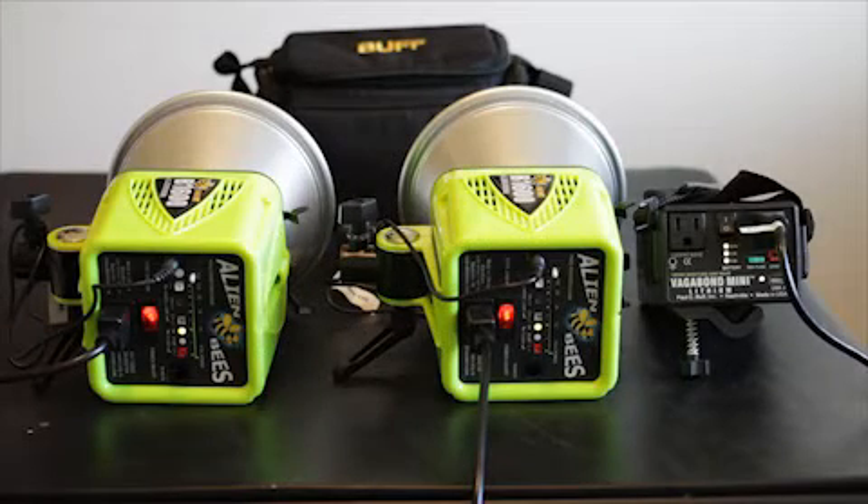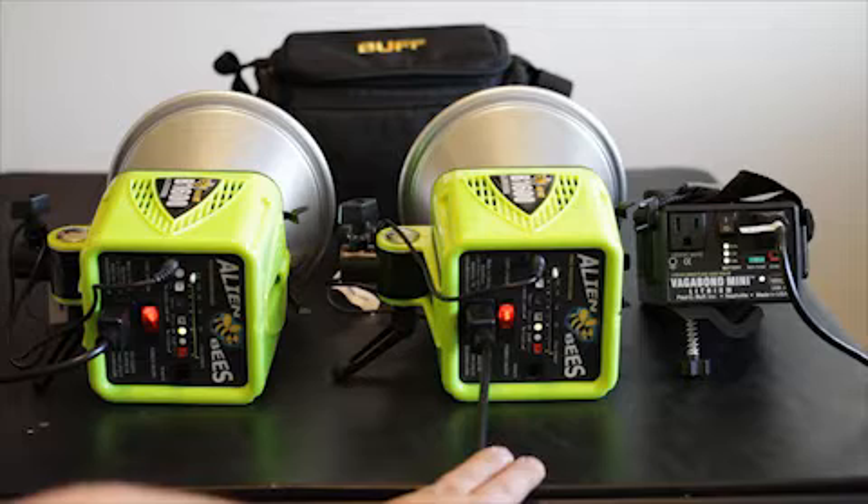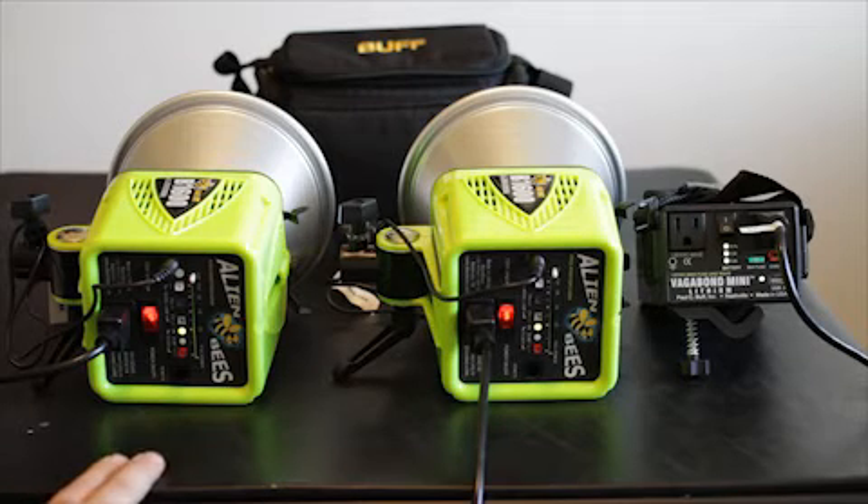Hello, this is Tony from PhotoZblog. What we're going to do today is look at the recycle times on the Alien Bees 1600s, running off a Vagabond Mini Lithium Power Pack on one unit to the right, and then the unit to the left is straight AC, so you can see how fast they respond when one's plugged in compared to being on a power pack if you're mobile.